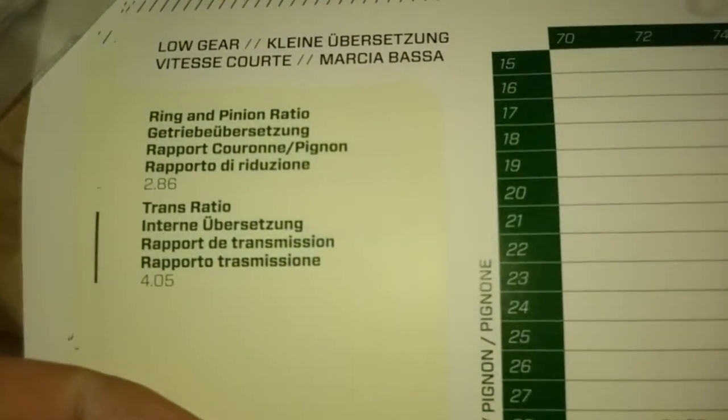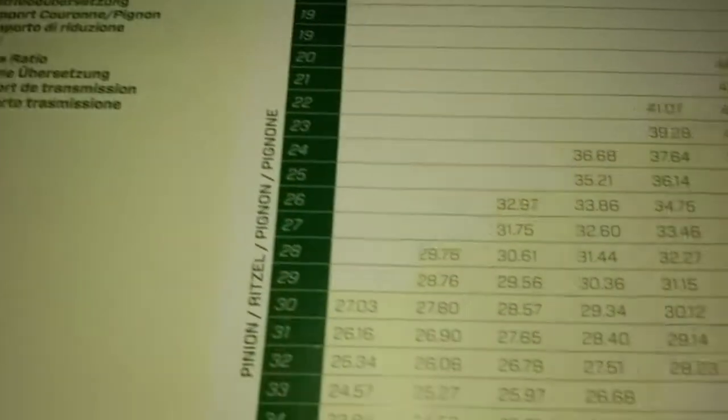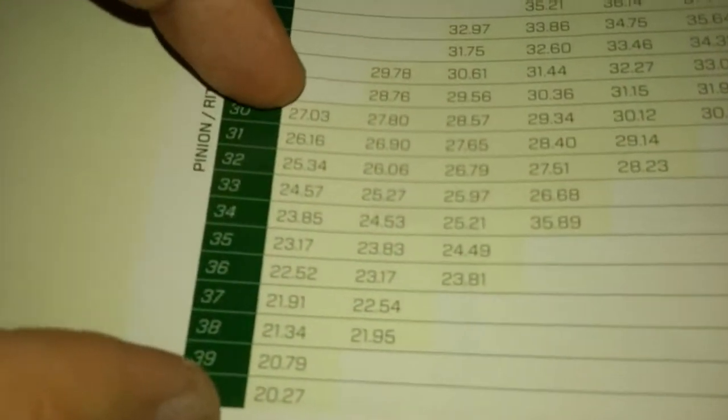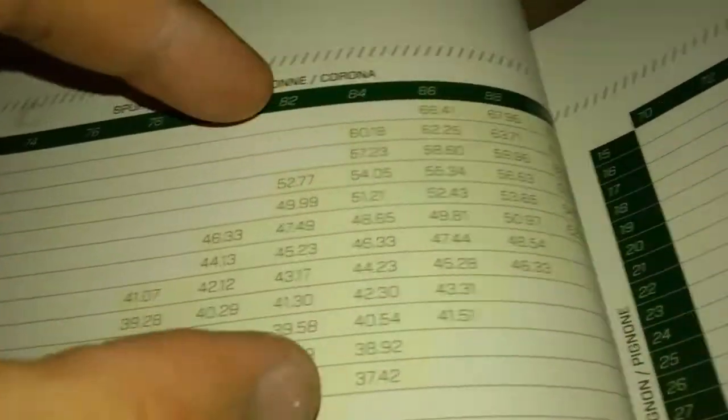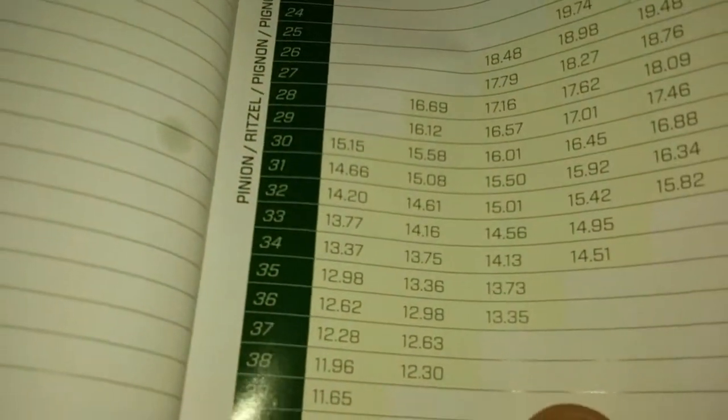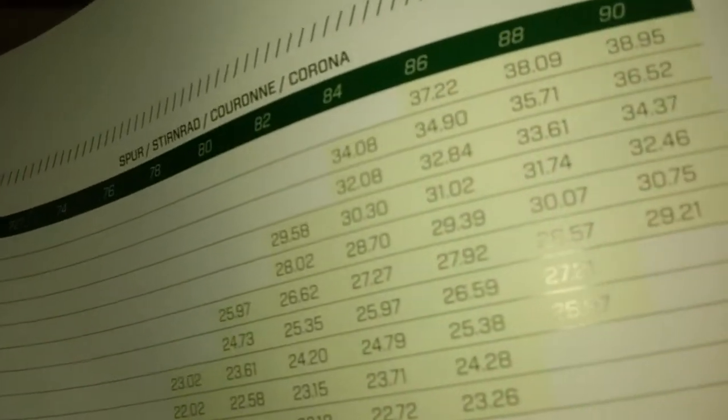Another thing I wanted to point out: one of the previous videos we came across this gear ratio page with the ring and pinion and the trans ratio, and that's actually pretty handy. If you've got like an 86-tooth spur gear, it lets you know all the pinion gears you can run from a 30-tooth up to a 40-tooth and so on. For each spur gear size it lets you know what kind of pinion you can run. Pretty neat.